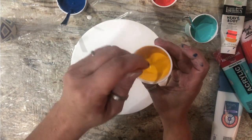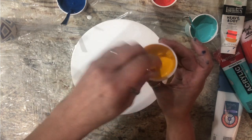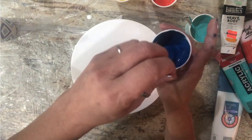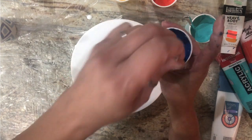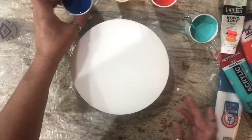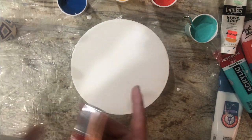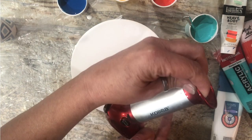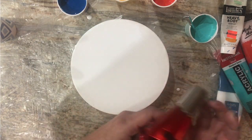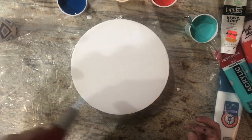I got a new torch too and I need to figure out how to use it. All right, silicone is all mixed in. My torch is a Kalia — got it off Amazon, it was cheap. Just going to pop bubbles in my white.